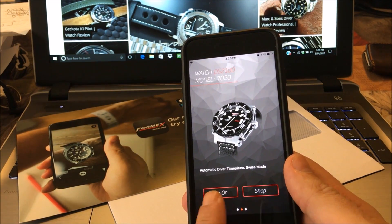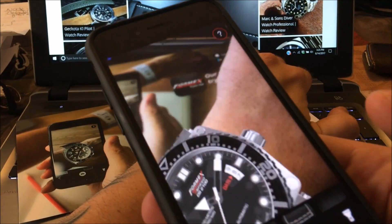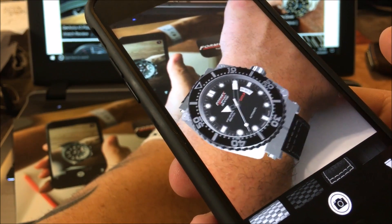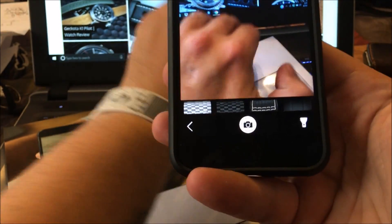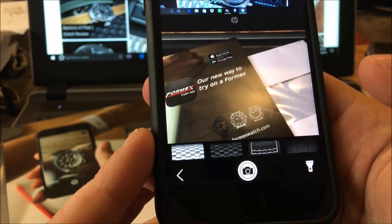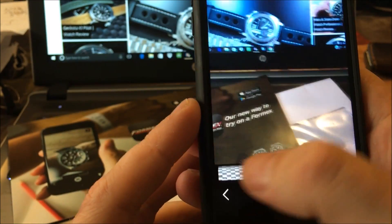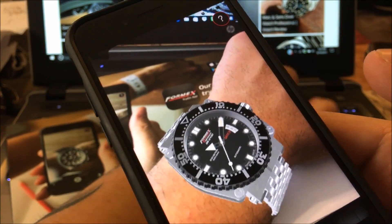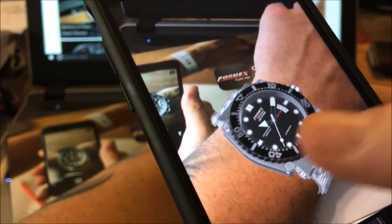You can click the 'Try On' button or the 'Shop' button. Click 'Try On' and all you do is point it at your wrist — and as you can see, it shows you what that watch is going to look like. It even shows you the different options, so I could pick the metal bracelet and there we have it on the stainless metal bracelet as well. Very cool.